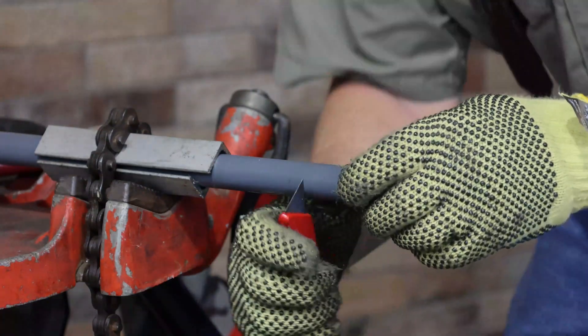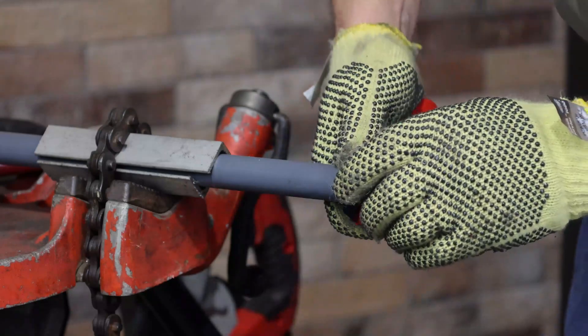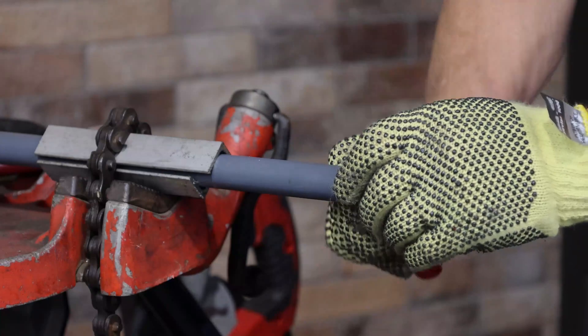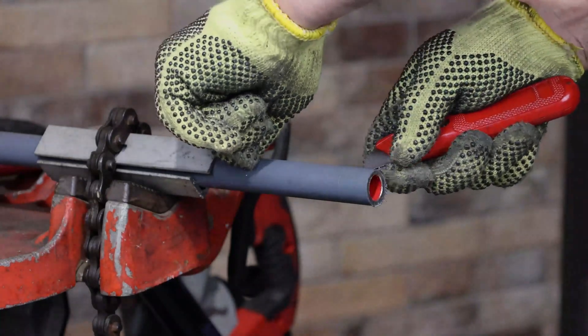The thread protector attached to one end of the conduit can be used to gauge the length of the cuts. Push the thread protector over the cut end of the conduit to be threaded. With a knife, cut around the circumference of the conduit through the PVC coating to the metal. This cut will indicate the starting point for the longitudinal cuts and give an even ending to the PVC coating removed during threading.